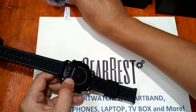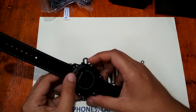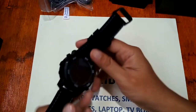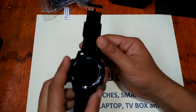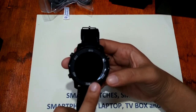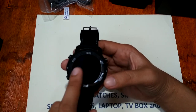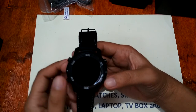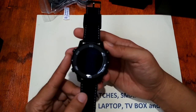We also have a heart rate monitor on the back. For the body, there are at least four physical buttons, but the Lemfo LEM6 also supports a touchscreen operation method.